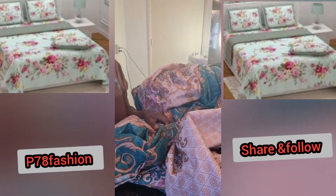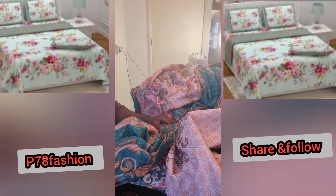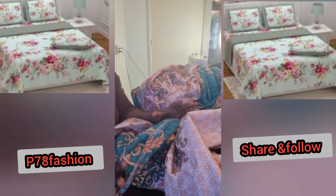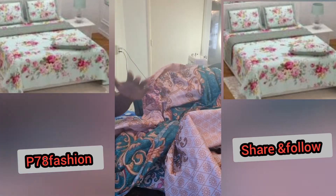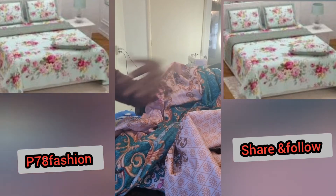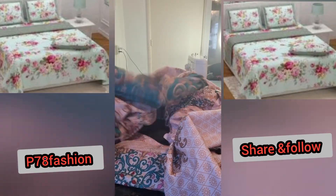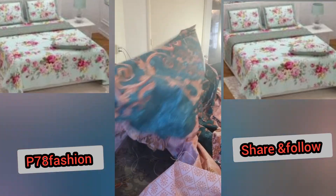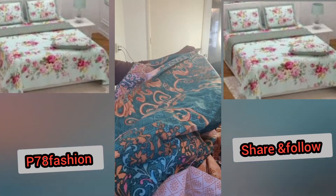I want to share another one — I want to make a bed spread. This bed spread is 200 by 200, yes, 200 by 200. It's a big build, and this is a nice material for a bed spread.